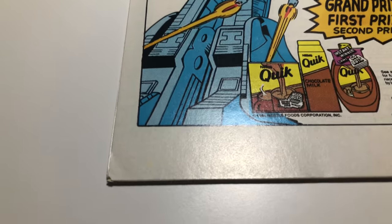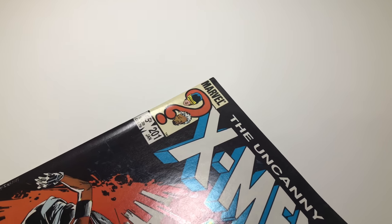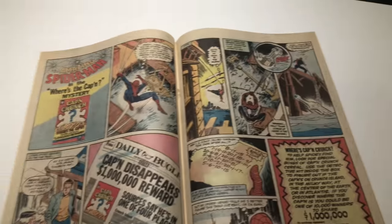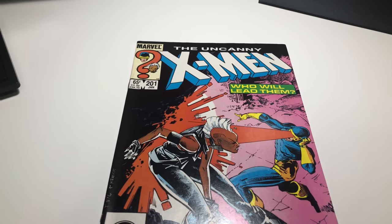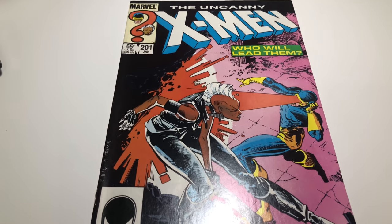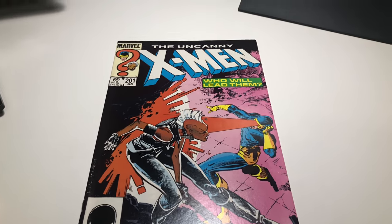For an older book, there's just a little bit of a corner issue. The pages are great — I would say close to white pages. Staples are intact, they look very nice. I would give this about a VF Plus, which is about an 8.5. They're selling anywhere between $16 and $20, and I think it's a really nice book. I'm going to list it at $20 buy it now with best offer, because I like to let people make offers.